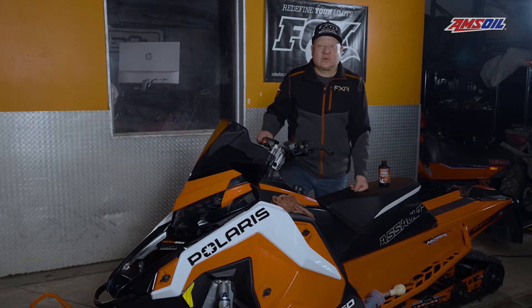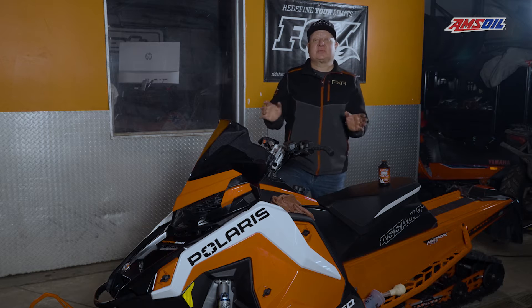Hey, Jeff Fisher here with Sled Head 24-7. Today we're in the shop doing some sled maintenance. We have one of our buggies here — a couple years old, a couple thousand miles on it.